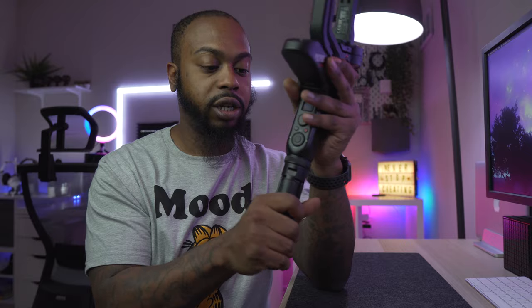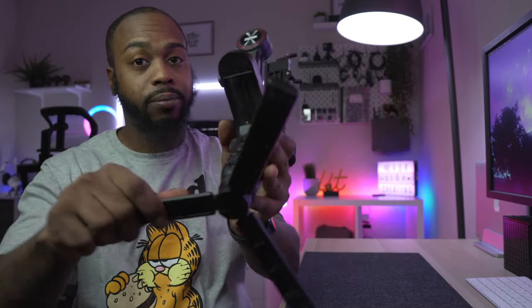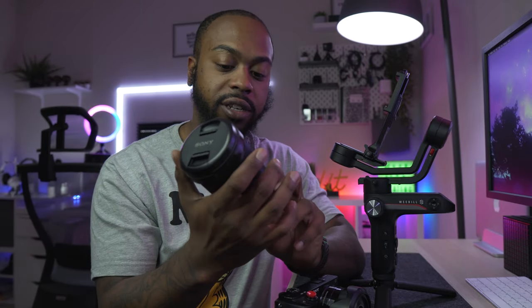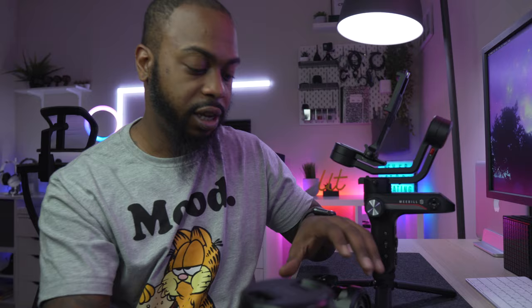We're going to go ahead and balance the camera on this gimbal. To balance it, first put your tripod on at the bottom — it makes this so much easier. Go ahead and put your batteries in. The batteries go right here at the bottom near the handle. For balancing, I am going to show you with the Sony 6300. The biggest lens I have is this 18-105G lens, so we're going to use this as an example since it's pretty heavy.